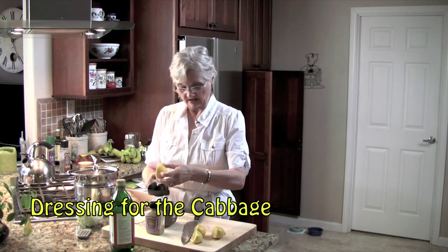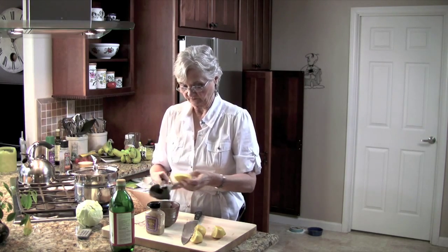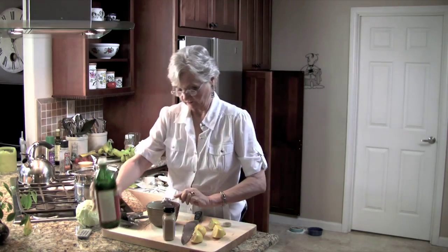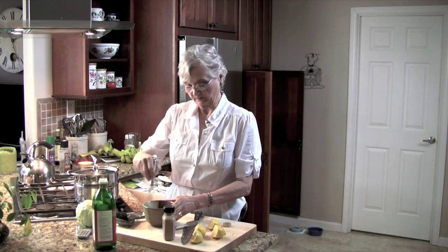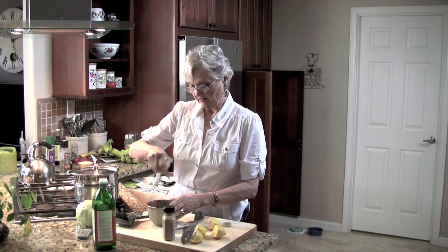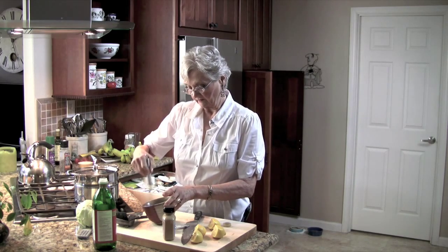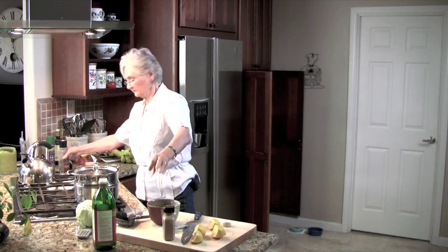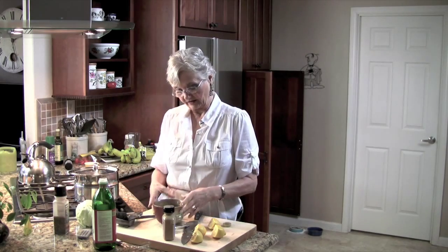The juice of two lemons, two tablespoons of olive oil, and a tablespoon of Dijon mustard. Whisk it, and that's it. Put a little spices in it — I just generally put salt and pepper. And there's the dressing.